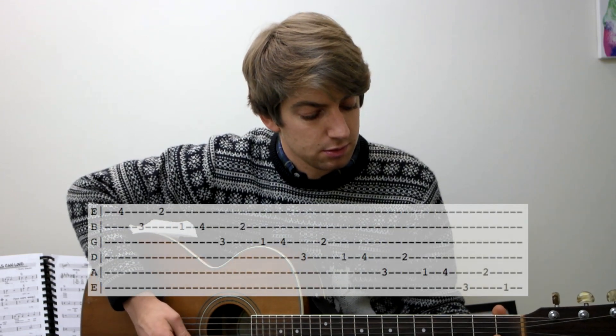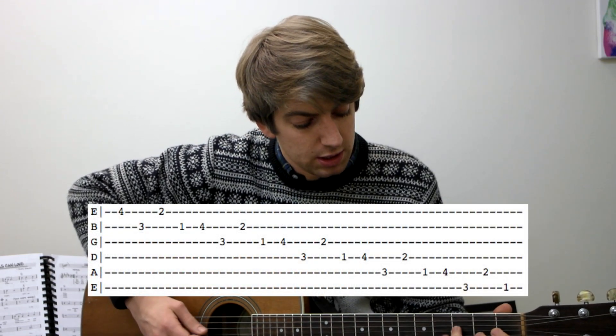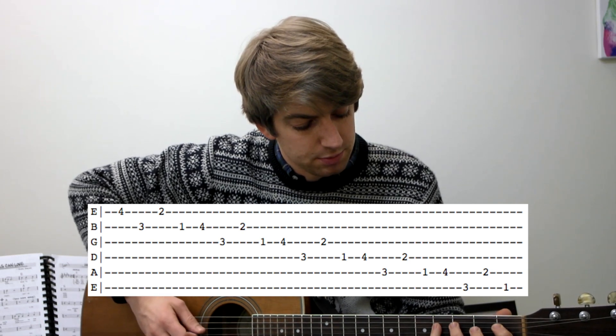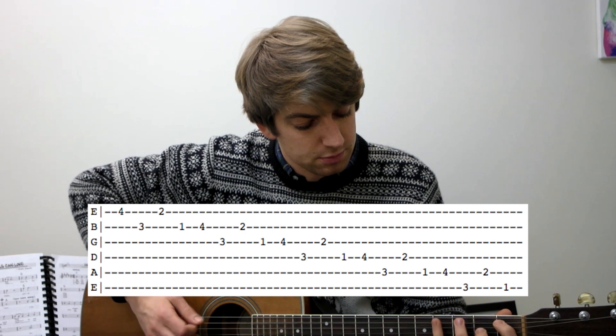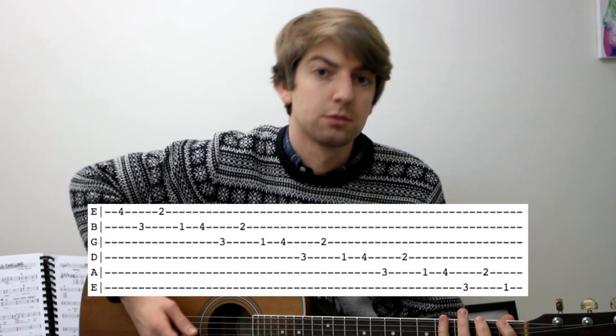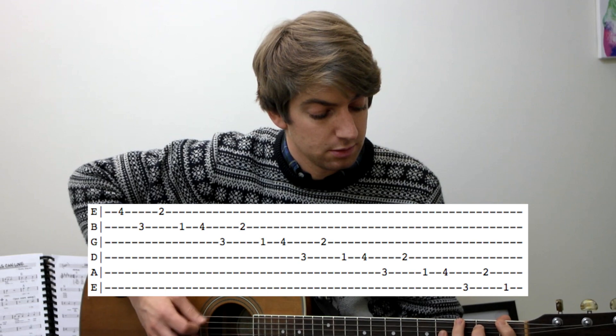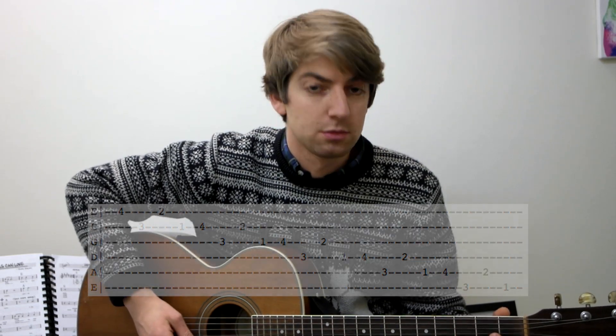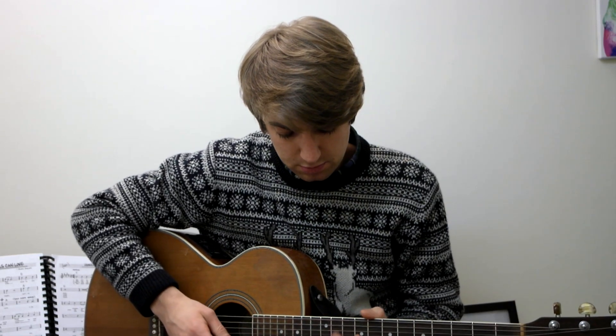You can do that coming backwards as well — really tricky. But if you start slow, you can start to speed it up, trying to get as fast as you can, and then go all the way up to the top. It helps you explore different areas of the neck as you do your picking exercises, so you get used to playing higher up the fretboard.